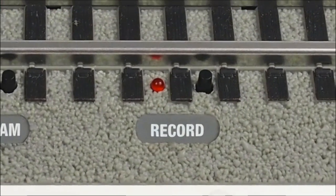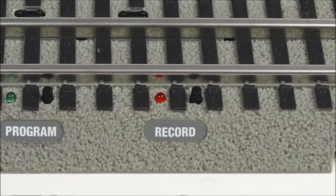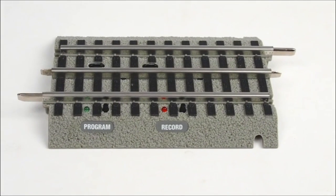In an upcoming video, I'll show you how to use SensorTrack to record your own custom actions. These custom recordings can control all locomotive features, including speed and direction. Recordings can also operate switches and accessories, and even run multiple locomotives. I hope this video has given you ideas as to how you might use SensorTrack on your layout.